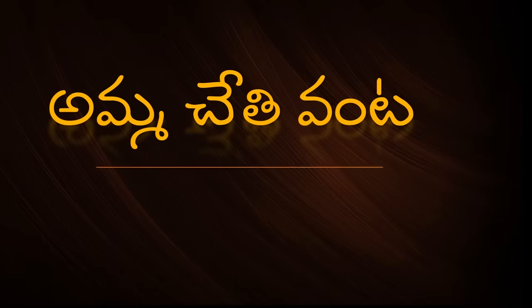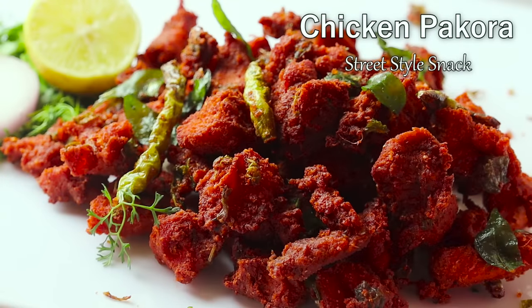Hello and welcome back to Amma Chethi Vantta. In this video, we are making Chicken Pakkodi.